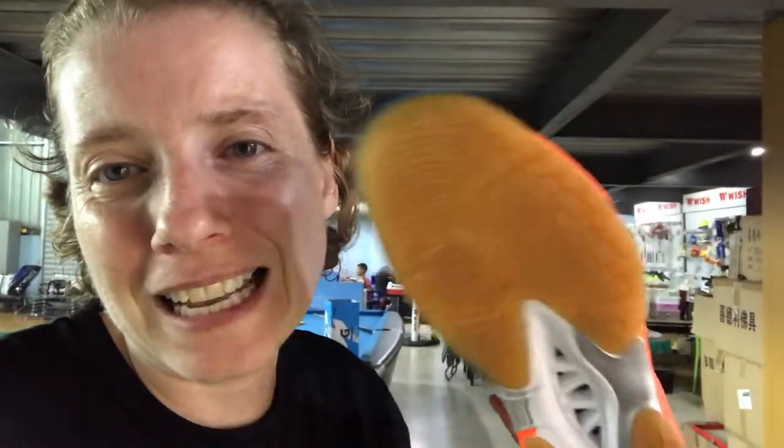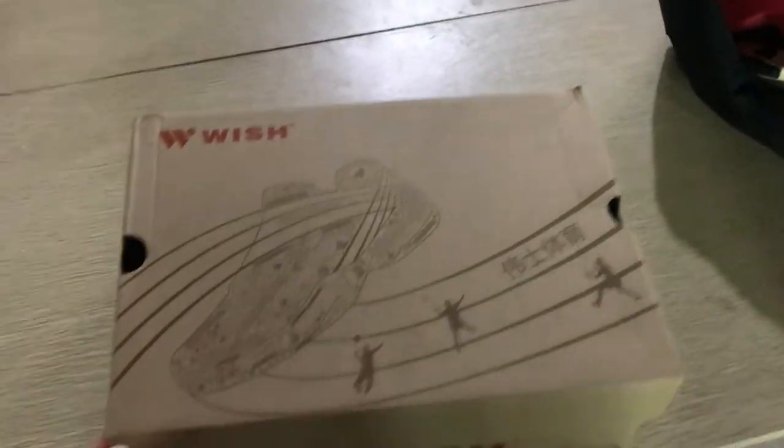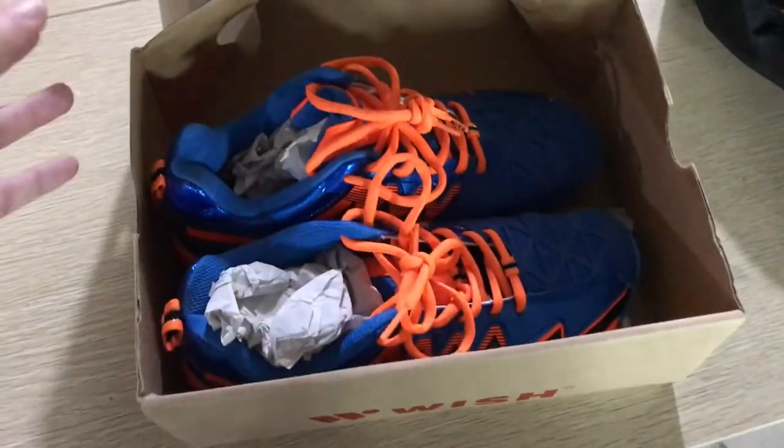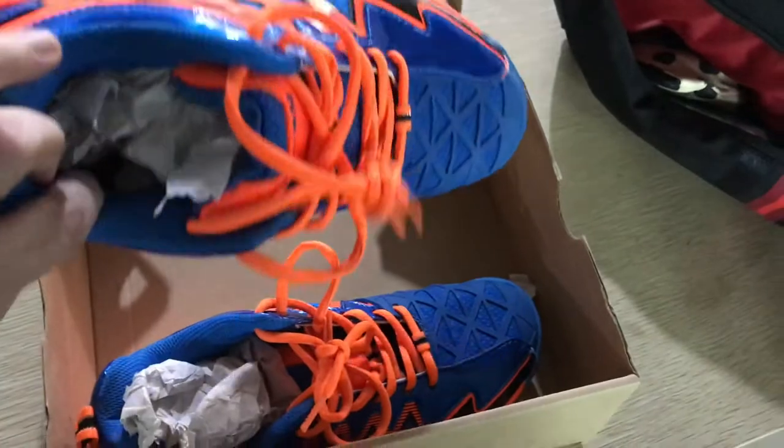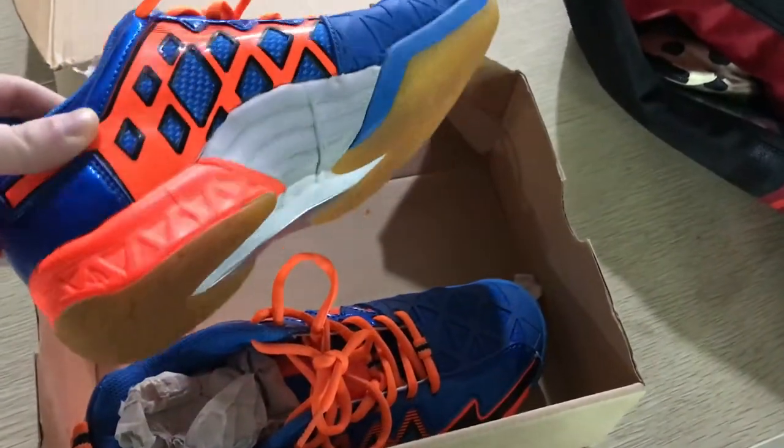I'm really spoiled with my coach because I just say, 'Hey coach, I need new shoes,' and then he just has a pair waiting for me. So I'm super spoiled, but I don't know what they're going to look like. Wish is the local brand made here in Xiamen, and everybody kind of has a ton of Wish stuff — they have bags, towels, rackets, shoes.